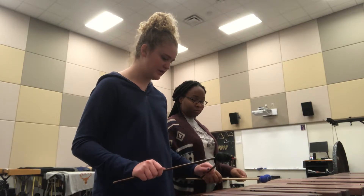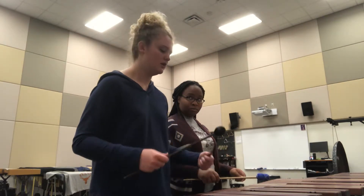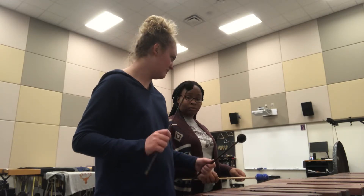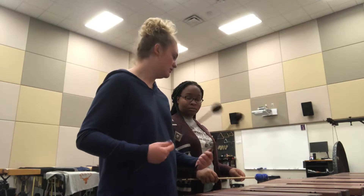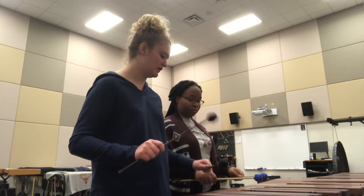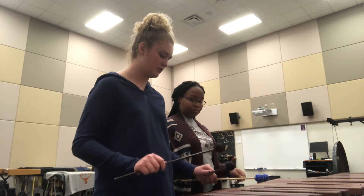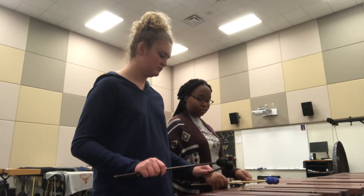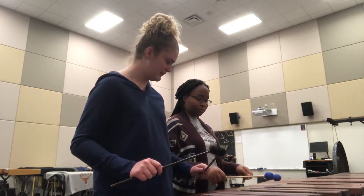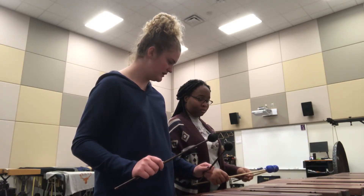Your wrist should always be at that height, and your sticks should be about six to eight inches up from the keys. We have to do an artificial rebound instead of the regular rebound like on snare — the stick automatically bounces back on a snare drum, but on marimba we have to do it ourselves. Imagine there's a little ceiling right here that keeps your stick from going up too high.